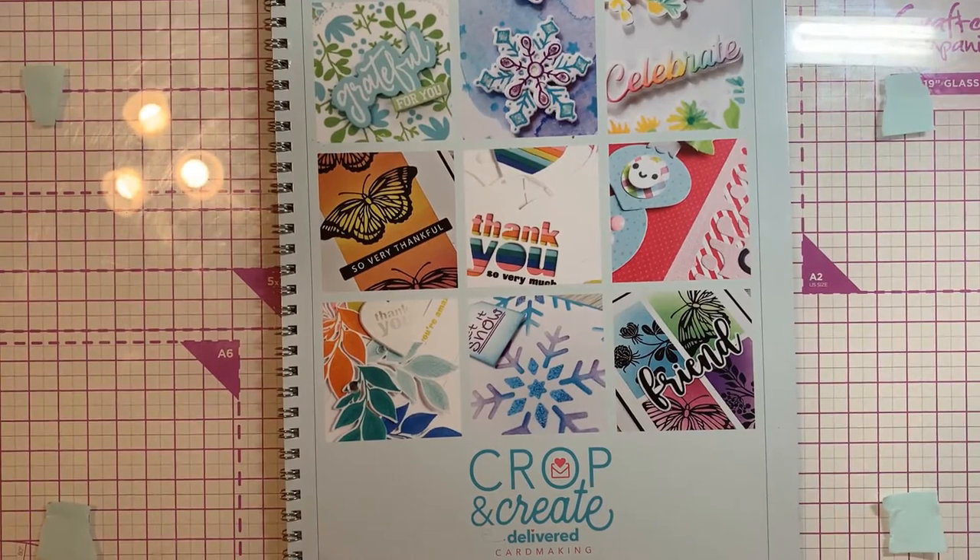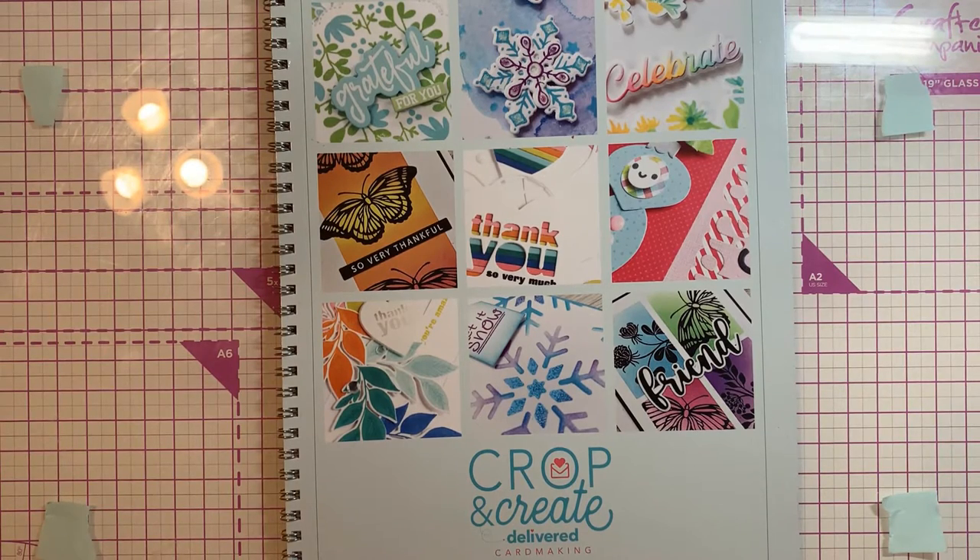Hi guys, it's Mary. I have been busy this week getting ready for a craft show and recuperating from last weekend's Crop and Create three-day virtual crop. I had posted a video before showing all the goodies that came in the box, and I wanted to follow up with showing you the finished — and at times semi-finished — projects from the class, and then give you my review on the event.